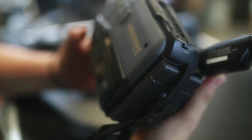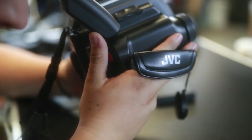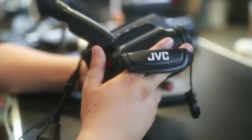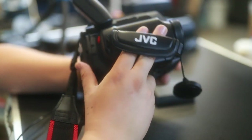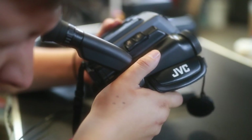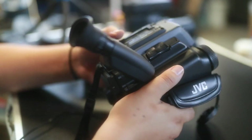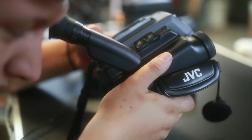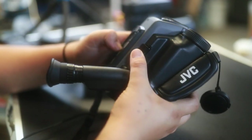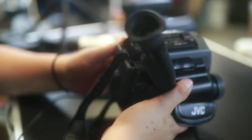The camera itself looks fairly clean. We got some VHS tapes — maybe I can put one in and see what's up. To be honest, this is kind of my first time fiddling around with this stuff and I have no idea what I'm doing, but I'm trying. I'll keep you updated.